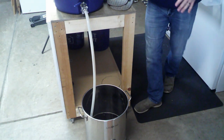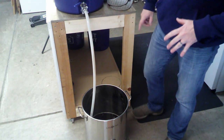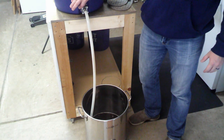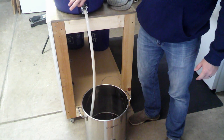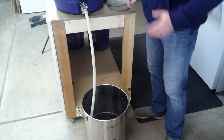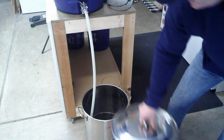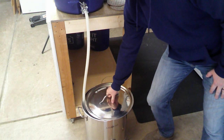We're supposed to get about 2.71 gallons for our first runnings, so we're going to go ahead and close that off — that's about where we're at, fully drained. We're going to do our sparge — batch sparge — so I'm going to cover this up to retain the heat during our 15-minute batch sparge.